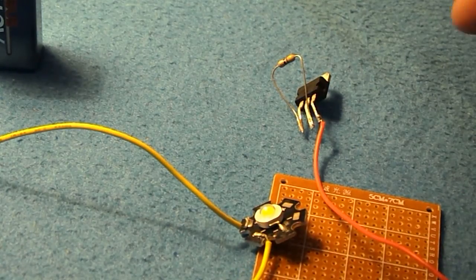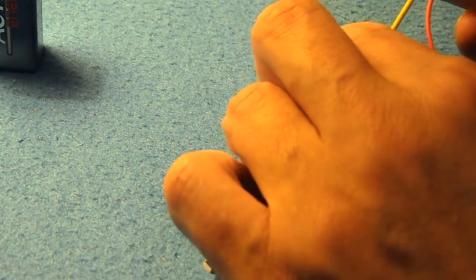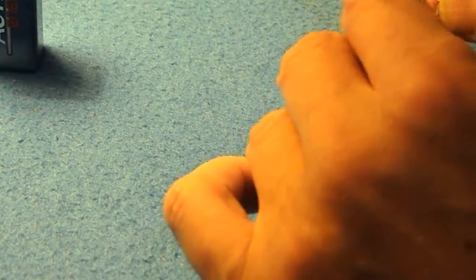All that's left now is to attach the plus from the LED to the left hand pin of the voltage regulator.